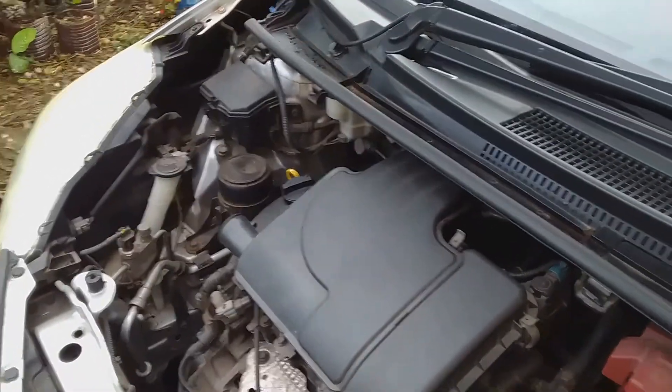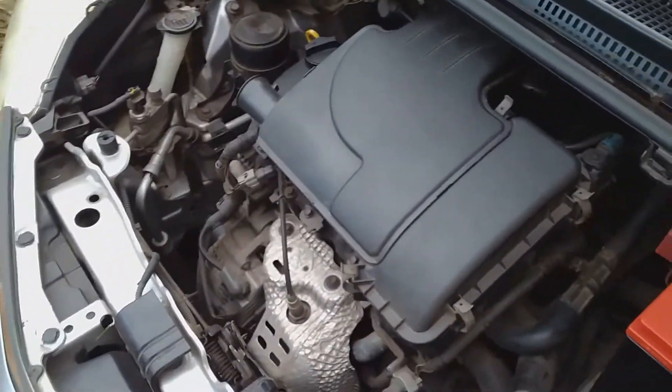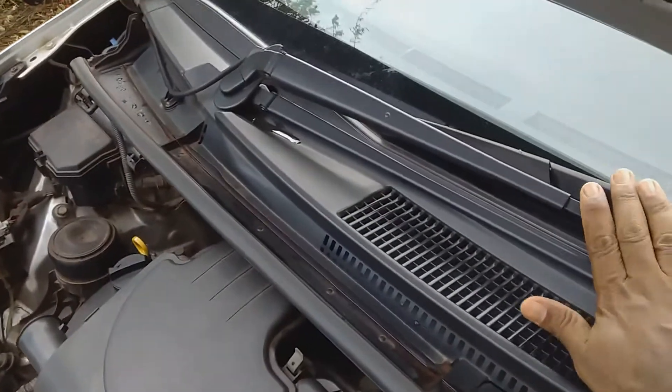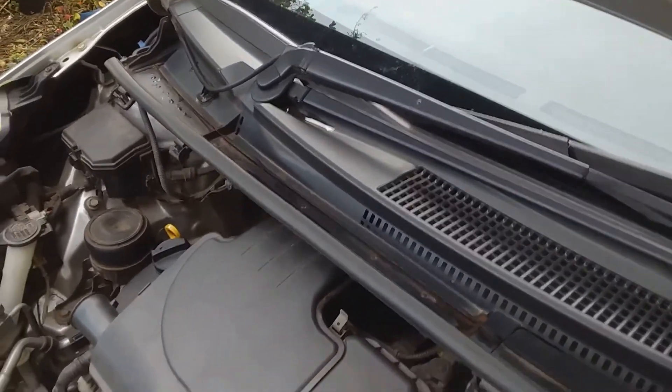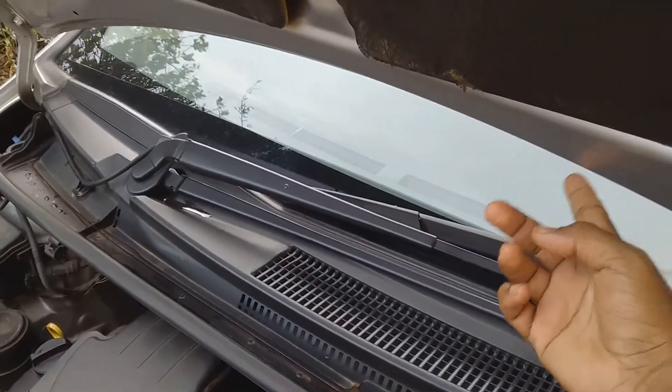Now I'm just going to close the cap on the reservoir and close it down because I don't need to have it open anymore. I'm going to turn on the wiper — wipe underneath it — so I don't want the wiper to hit the bonnet at all.